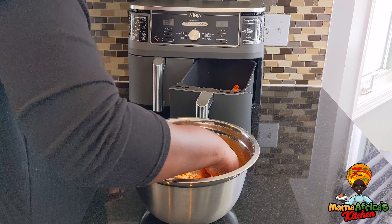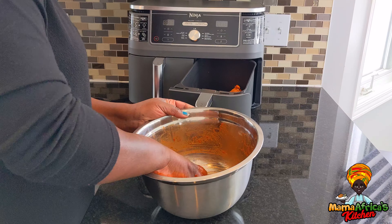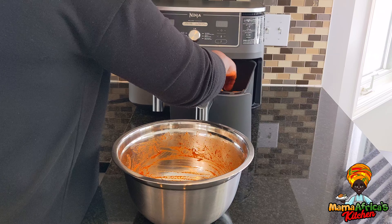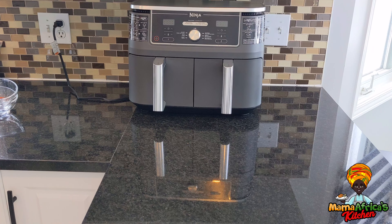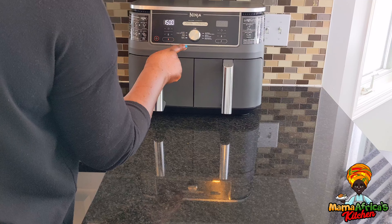Look how easy, guys — even when you're having guests, just put it there and let it go. Not a lot of cleaning, so easy. Anybody can do it, even a 10-year-old. Let me wash my hands and set it up. We're going to turn it on roast — 375 degrees, 15 minutes.